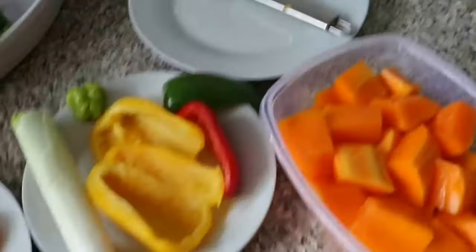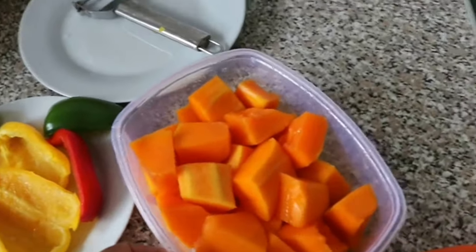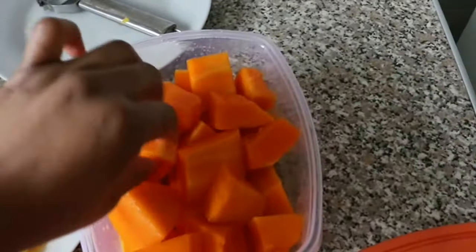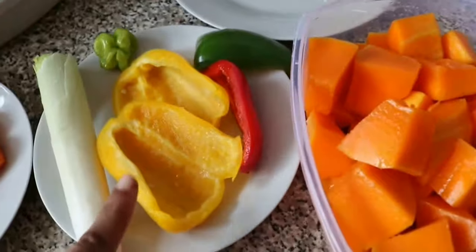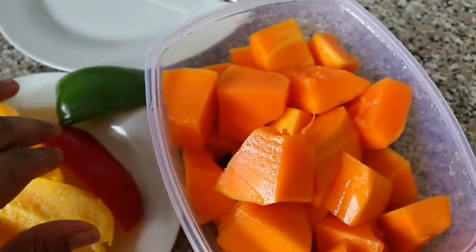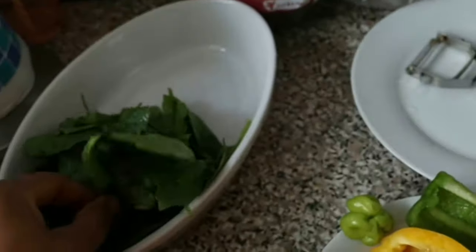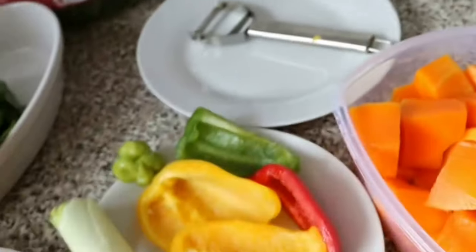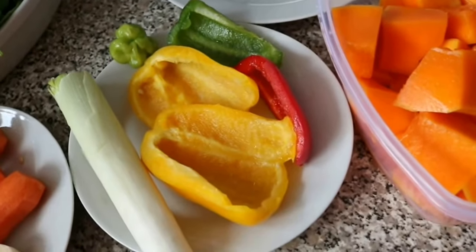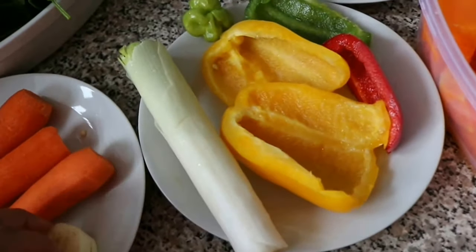So what we're making today is butternut squash soup. I've chopped up some butternut squash — just diced it up. I've got some mixed peppers, some leftover peppers: yellow pepper, a bit of red leftover pepper, and green sweet pepper. I've also got some spinach because I like a bit of green sometimes in my soup, and I've got carrots. I've washed everything up and I'll be dicing it soon.